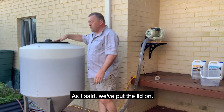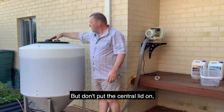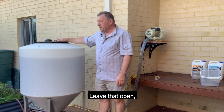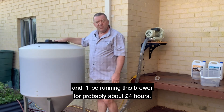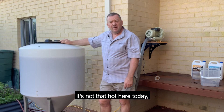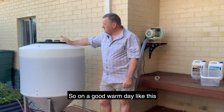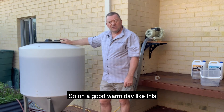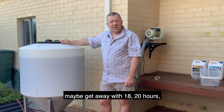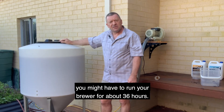We've put the lid on, but don't put the central lid on — leave that open. I'll be running this brewer for probably about 24 hours. It's not that hot today, it's been about 25 degrees. On a good warm day like this you probably want to run your brewer for about 24 hours. If it's cooler, around 18 to 20 degrees, you might run your brewer for about 36 hours.